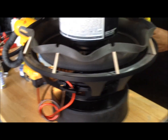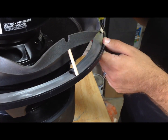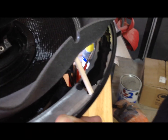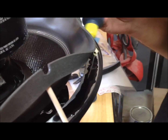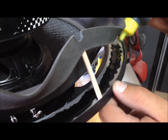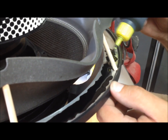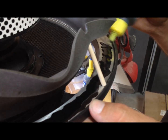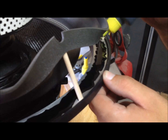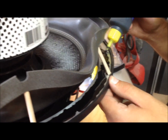Here we go. We're just going to apply our glue all the way around — don't be stingy with the glue, you can be pretty generous with it. It'll just run out on the back side of the basket or over the top of the surround, which isn't going to hurt a thing. It's better to have a little too much glue than definitely not enough, because there's nothing worse than your surround pulling up or your spider pack pulling up because you didn't apply enough glue.